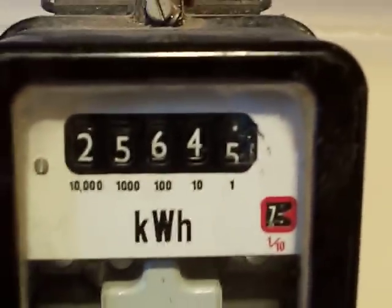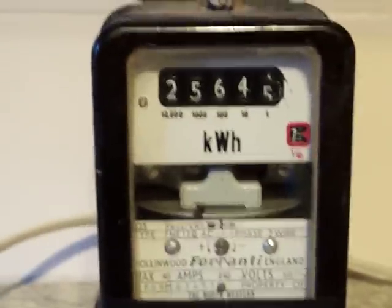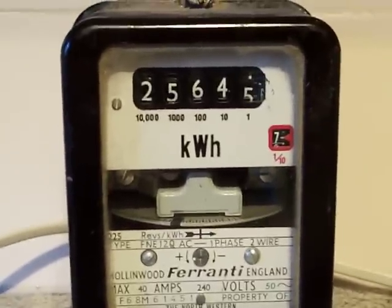So there it is — the Ferranti FNE12Q. Don't forget to come back for the restoration. Thanks a lot.